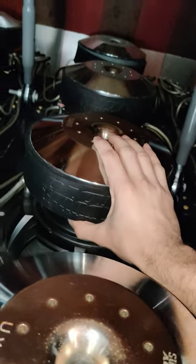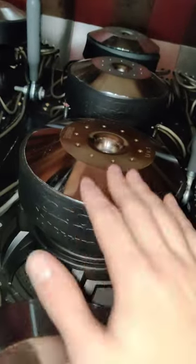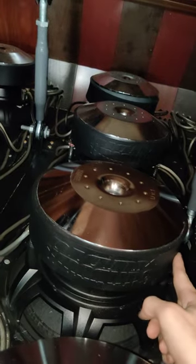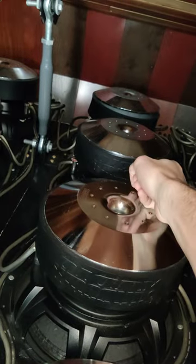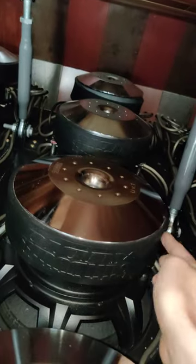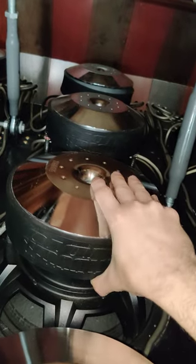If you want to wire multiple subwoofers in series, you do the same thing: positive to negative, positive to negative. Then both negatives go back to the amplifier, and both positives on the other side go back to the amplifier.